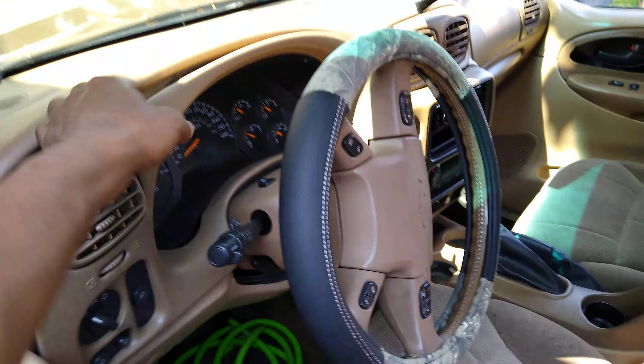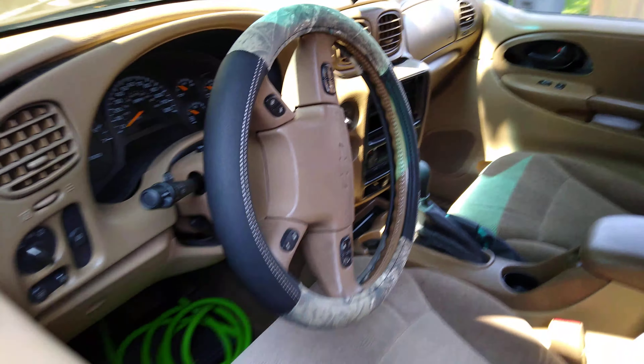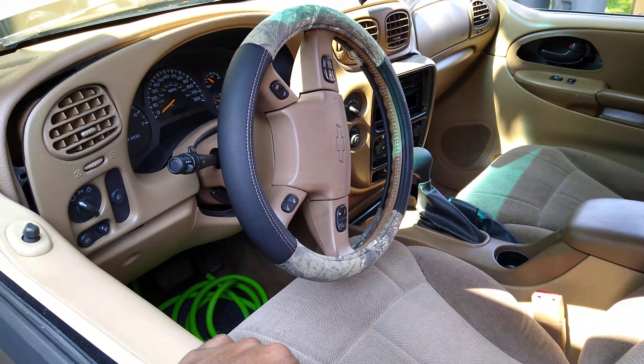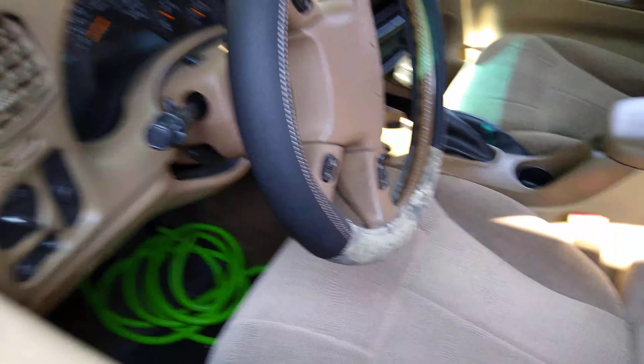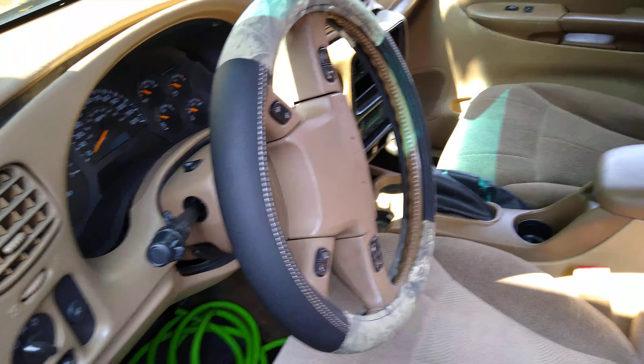I'm in the process of pulling this dash back off as you can see right now, and this dash is a pain. I could've sworn this was a Nissan or a Honda the way this dash is — Chevy does not take it easy on you with these dash pieces.